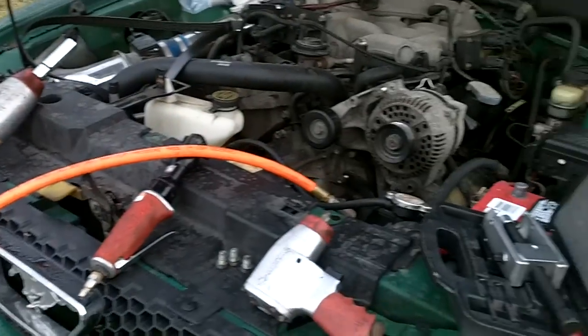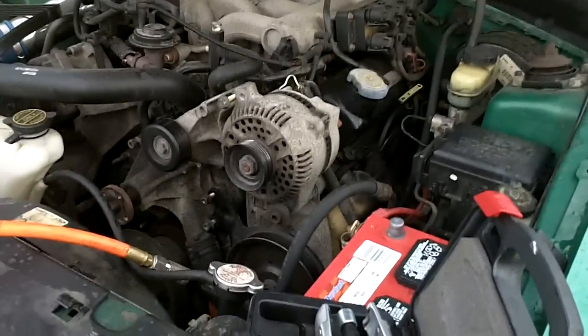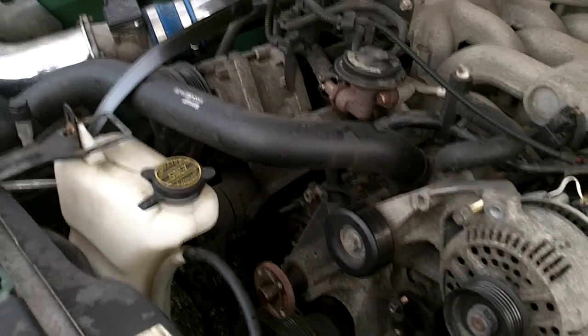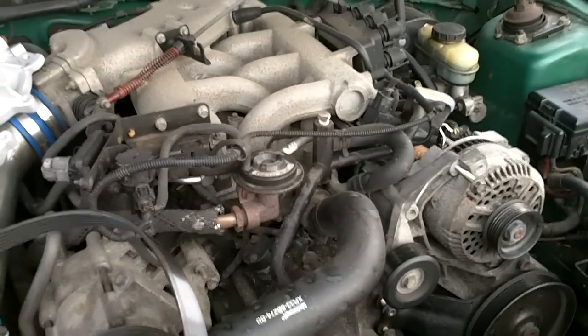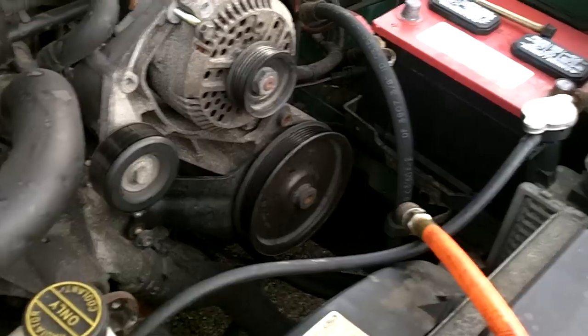Anyway, to put the water pump back on, just do the opposite. I just wanted to throw that at you today, so that way for you gentlemen and ladies out there that may own a Mustang like I do, hopefully this will help you out just a little bit. Thank you. Have a great day.